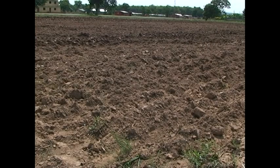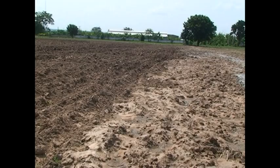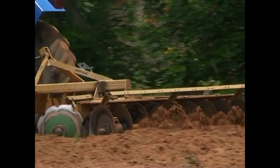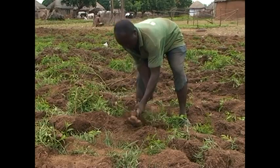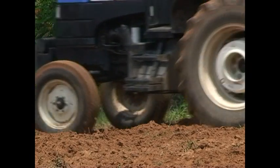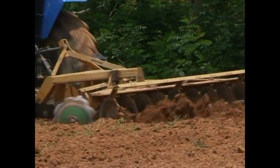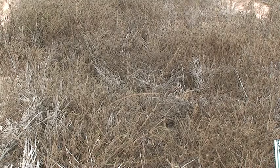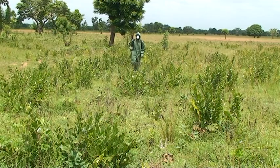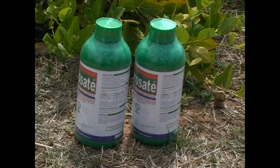Fields ploughed by animals or tractor sometimes have soils in large clods, which will not favor good maize germination. There is a need to harrow your field when this situation arises. We can harrow manually using a hoe or with a tractor. It's best to plant immediately after harrowing. Maize can also be planted without any form of tillage; however, you'll need to control the weeds on the field first through the use of herbicides such as paraquat and glyphosate at the required rate.